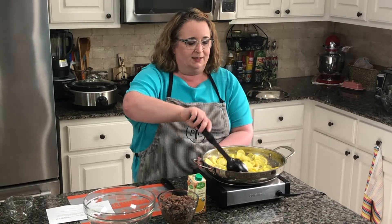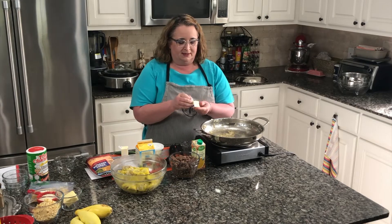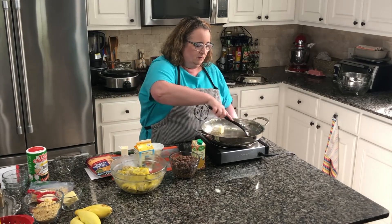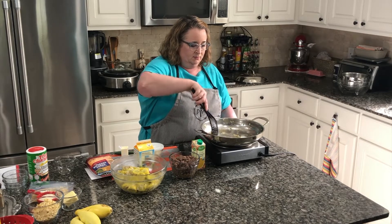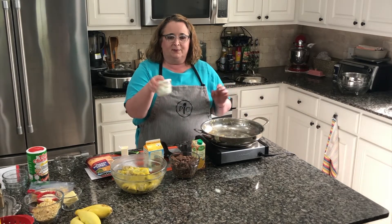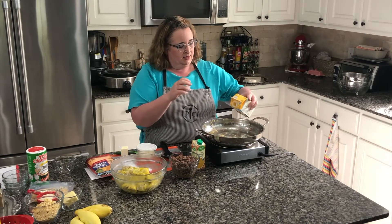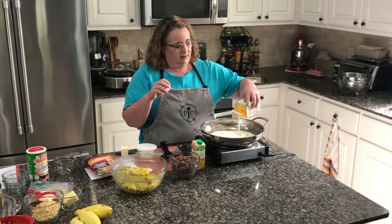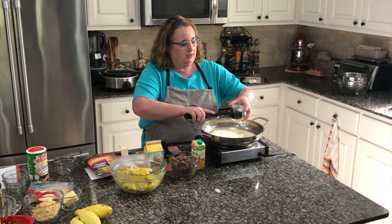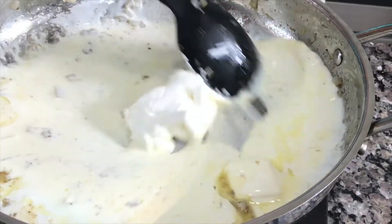I'm turning this off for a minute while I get all this into the other bowl. I have one tablespoon of butter to make a little cream sauce. Melt this butter — you can smell those onions. Then I have one cup of heavy whipping cream and about half a cup of sour cream, half of an eight-ounce container. I'm going to put that in and heat this all together and let it get bubbly, and we're going to make a little white cheese sauce.